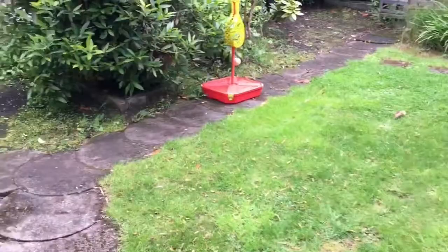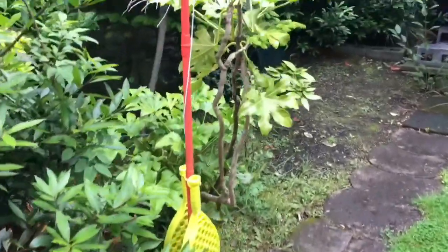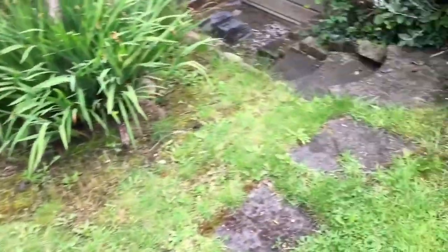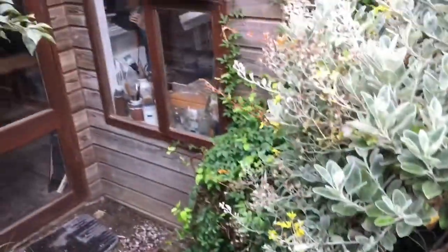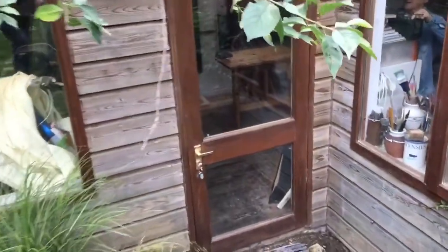Hi everybody, we are in the garden of the artist who has been featured today and we're just going to go down the path to meet them and look at their studio. I'm going to flip this around and we're going to wander down here. Some evidence of kids here, maybe grandkids, down this little path. Here's the studio straight in front of us and we're going to go down there and meet our artist.